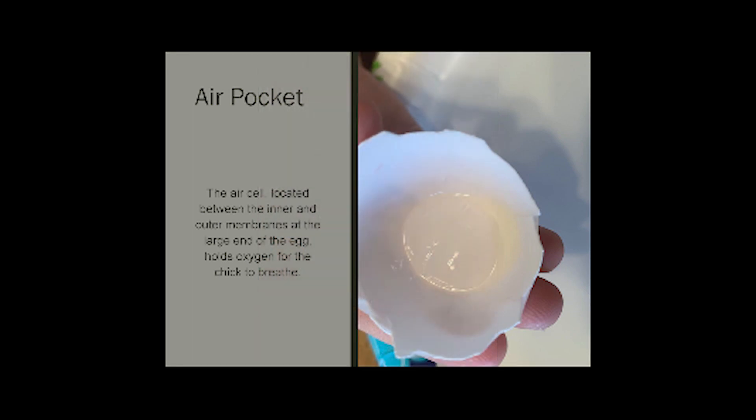Air pocket. The air pocket or air cell is located between the inner and outer membrane at the large end of the egg. It holds oxygen for the chick to be able to breathe. This is the most important part of the egg when we're candling — it allows us to shine light through the egg to check on the development of our chick.